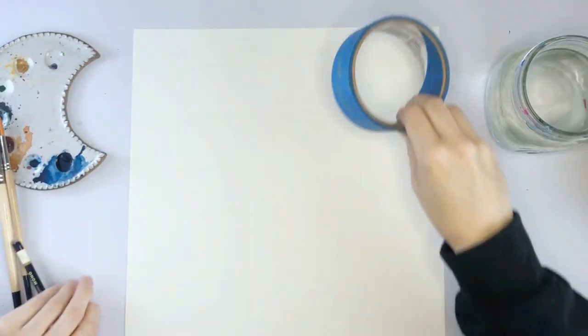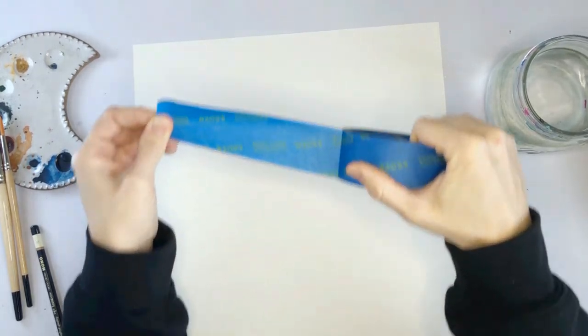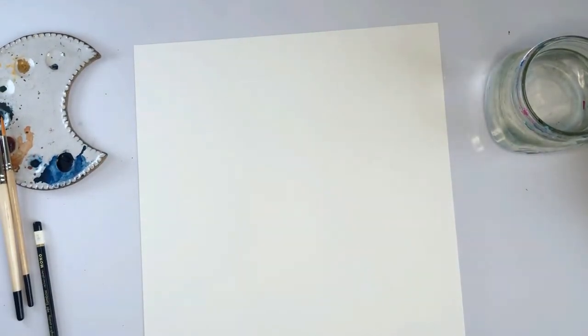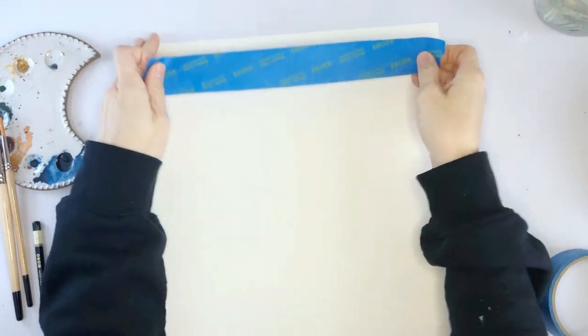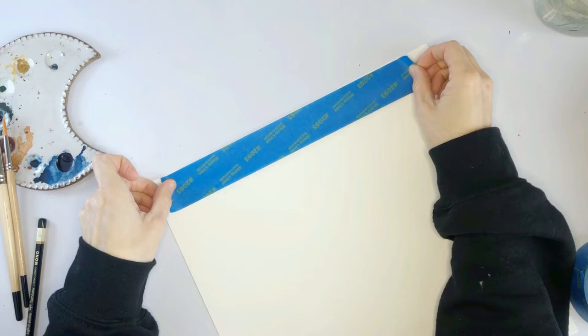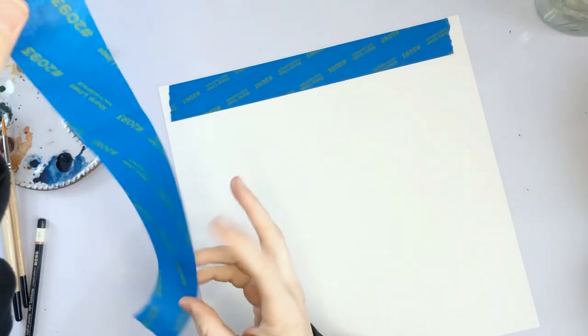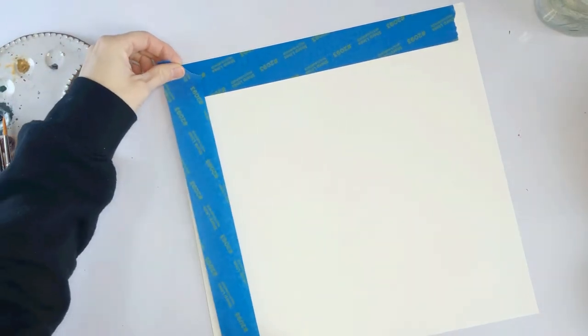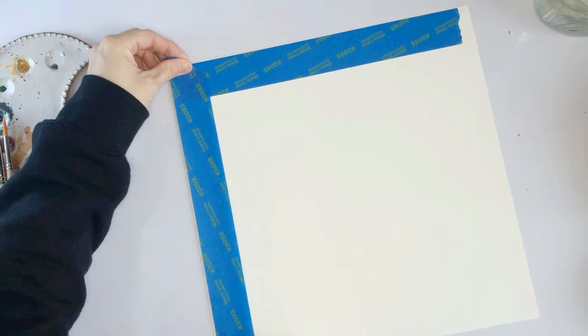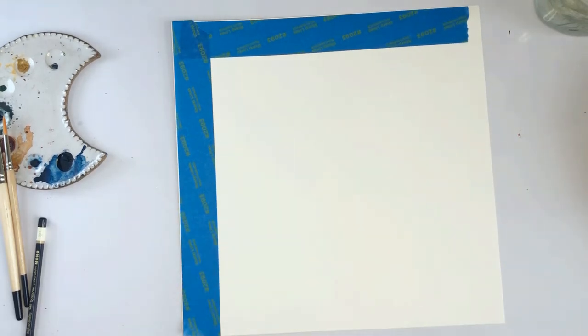To start off, I'm going to mark off the edges with this painter's tape. If you're using a smaller piece of paper, feel free to use a skinnier tape or washi tape. This is just a lot of real estate to cover. When you use washi tape or painter's tape, stick it to your shirt or your jeans — your yoga pants if you're like me — first. That's going to help it not rip up your paper when you're pulling it off.